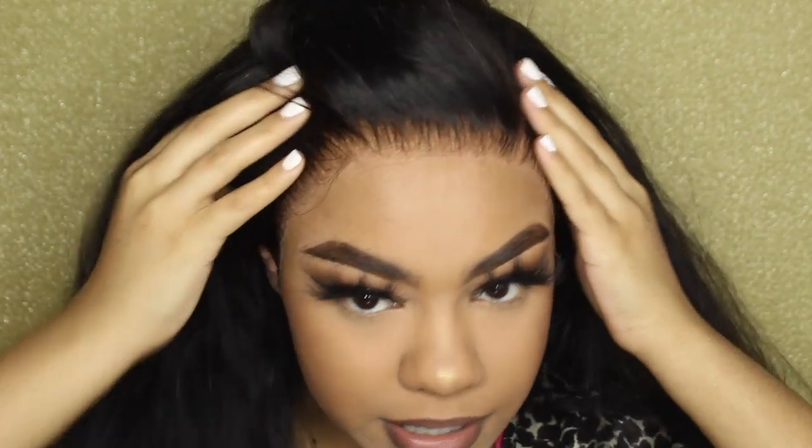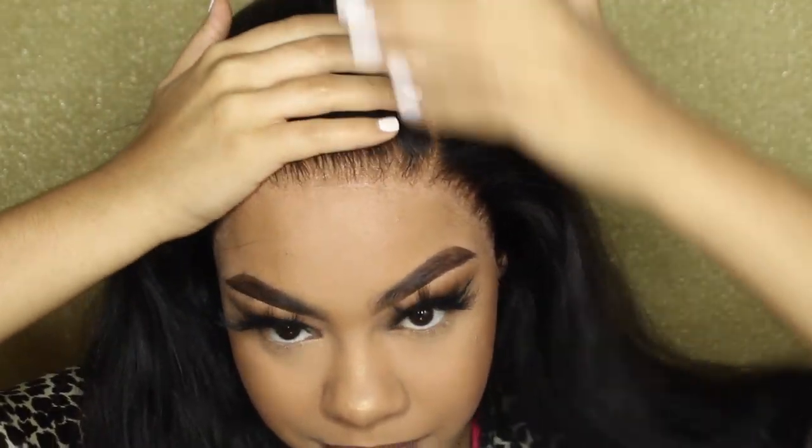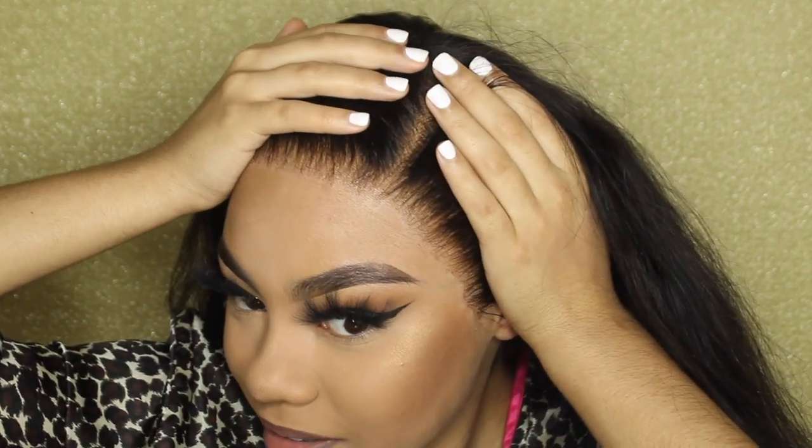I'm going to go ahead and take it off — hopefully it stayed under there and cooked as much as it could. Yeah, it did. It literally did. This is my hair. The wrinkle in my forehead went away. Y'all see my hair looking like my hair — we don't got to talk about it anymore. This is no longer a wig. We're not referring to it as a wig from this point forward. This is my hair. We're going to do the style on my hair and do our baby hairs on my hair.